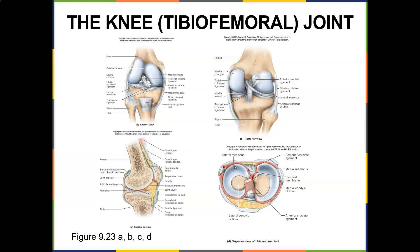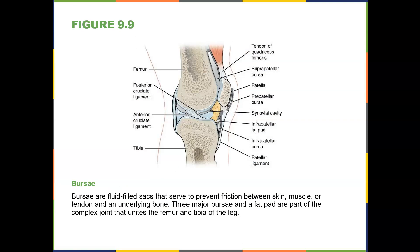Here's the medial meniscus and here's the lateral meniscus. The medial meniscus is more C-shaped and the lateral meniscus is more O-shaped. You have a suprapatellar bursa, a prepatellar bursa, an infrapatellar fat pad, and an infrapatellar bursa. You have a lot of bursae in your knees — that's why you can get a lot of knee pain, because bursae can get inflamed from repetitive running, jumping, etc.